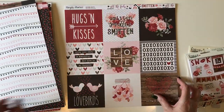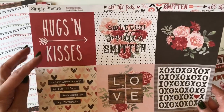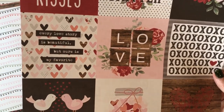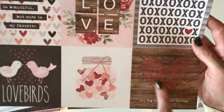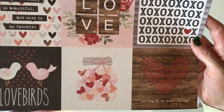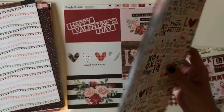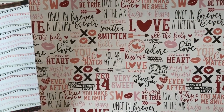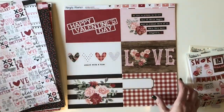Next we have the four by four elements: hugs and kisses, every love story is beautiful but ours is my favorite. I love the love birds and the candy hearts in the jar. And check it out — you even get a string art heart. You tug on my heart strings. The back of that is multiple Valentine phrases with all kinds of different typography.